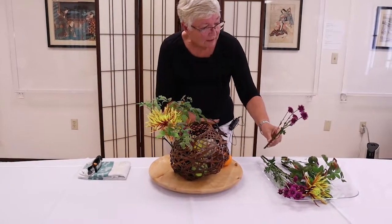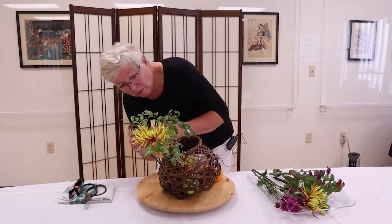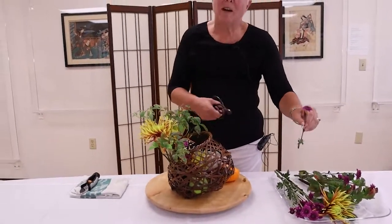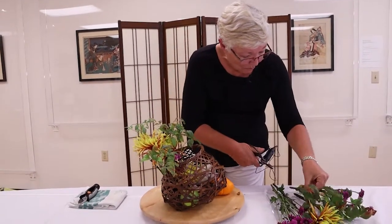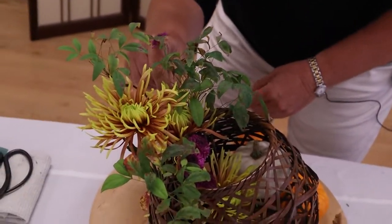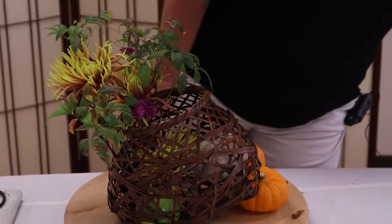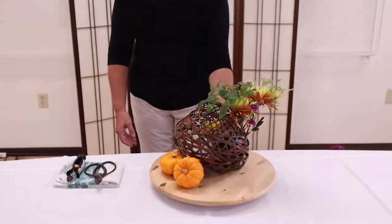I'll try a slightly longer one to get a little bit more interest on this side. At this point I've eliminated the option of putting my hand back down the center, so I'm going to have to work with it in a different manner. So there's a seasonal centerpiece using a basket.